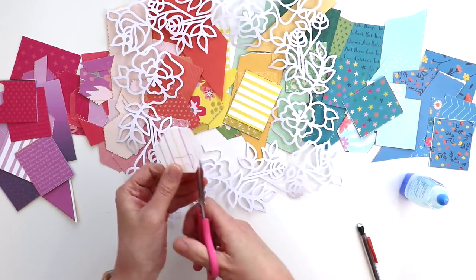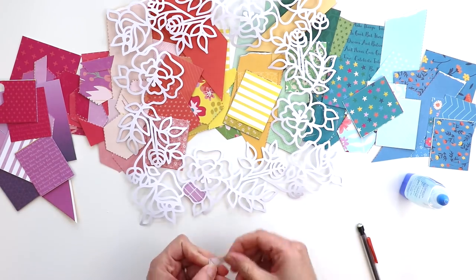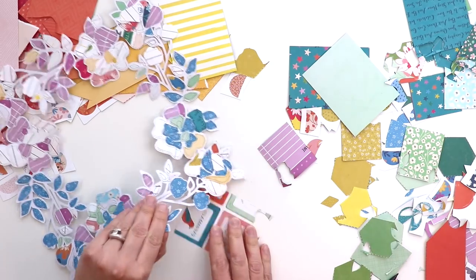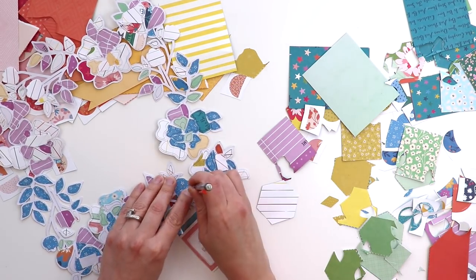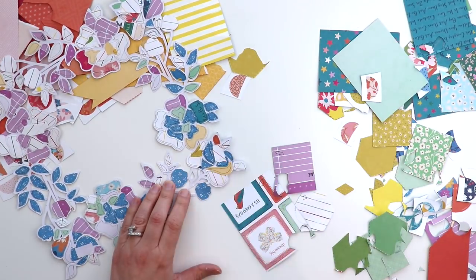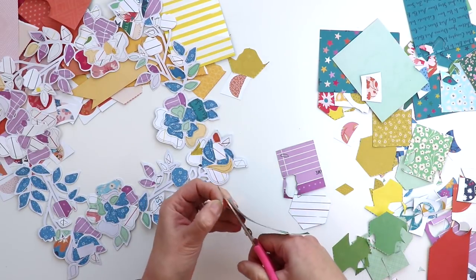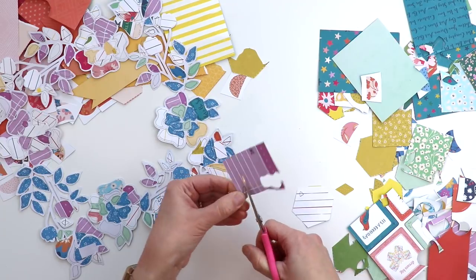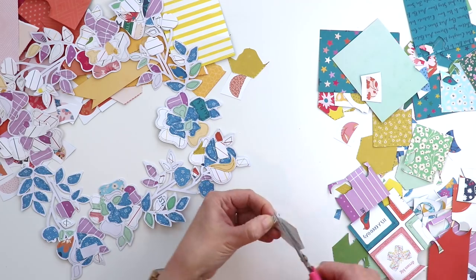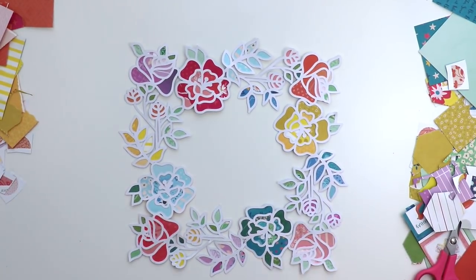There are several ways to go about backing a cut file. Here I flipped the cut file over and I'm tracing it onto the back side of the pattern paper that I want to show through with a pencil, just traced it, and then cut it out a little bit larger. Here I'm almost done — just tracing these little tiny leaves and then using liquid adhesive on the back, cutting out the little pieces a little bit larger and then adding them on top. Some of these I probably could have cut out just by eyeballing it, but better safe than sorry, so that's why I traced with the pencil.